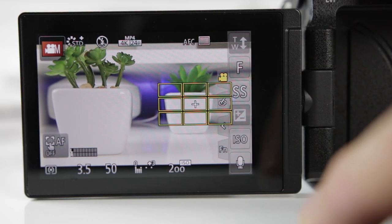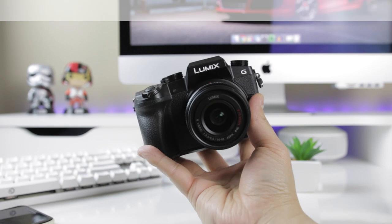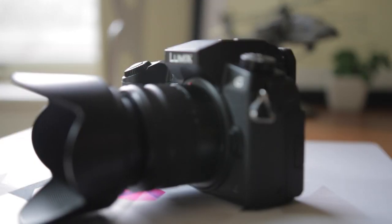Now a quick heads up: this review of the G7 is going to focus on the camera's video shooting capability. So if you're looking for a comprehensive review that goes over its ability to shoot stills, this is not the review for you. That being said, let's jump right in.